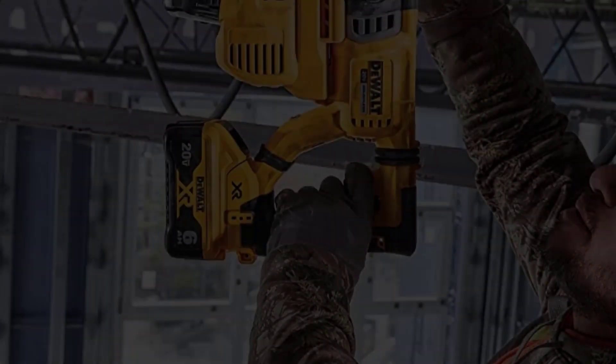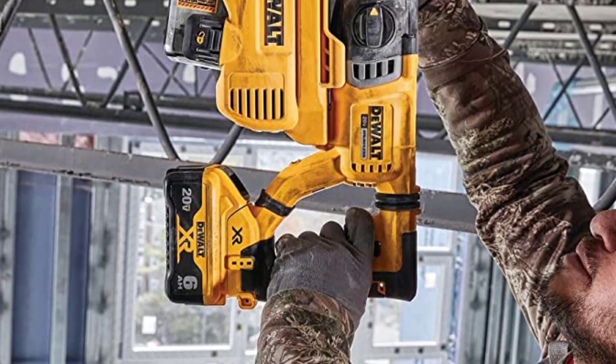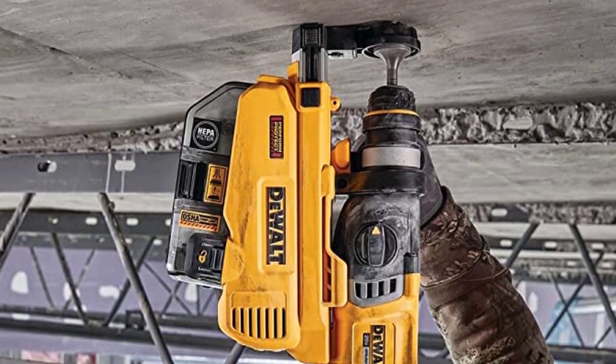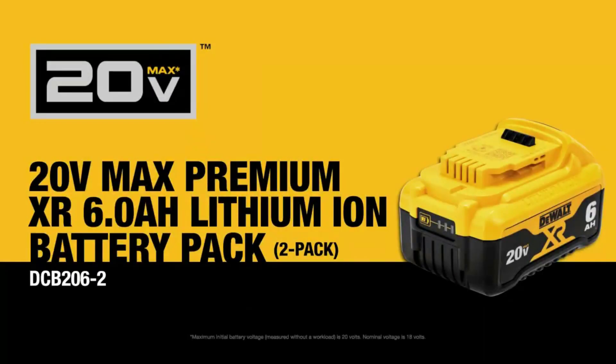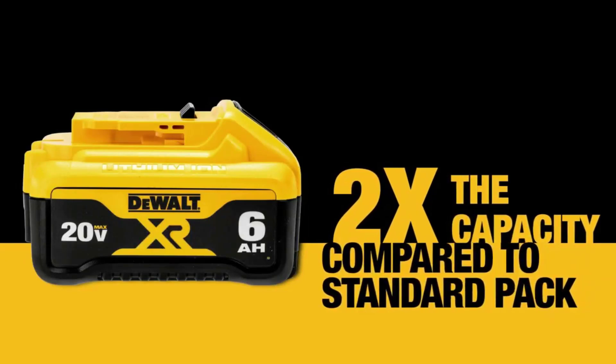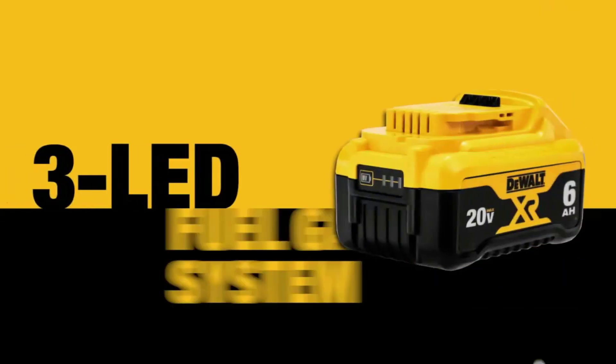The Amazon sale is quite extensive and also features a pancake air compressor, 31-piece screwdriver set, and a 12-inch double-bevel miter saw. Several of DeWalt's products made the cut for the best tools of 2023, so you can rest assured you're getting something of quality, just for a bit cheaper than you normally would.